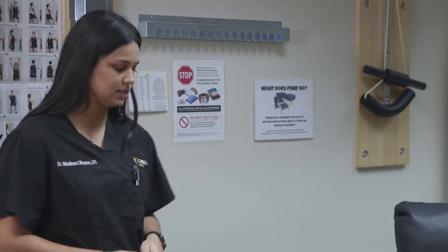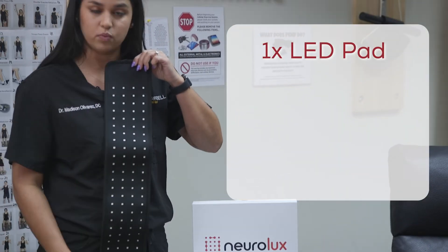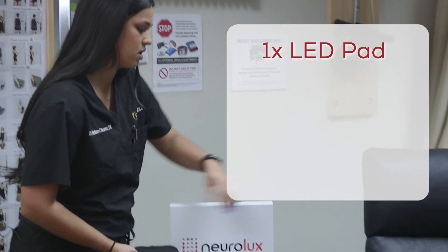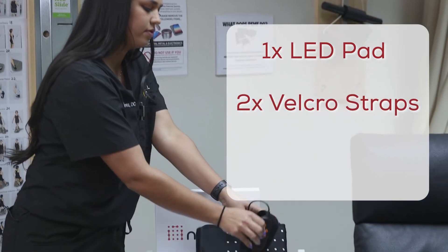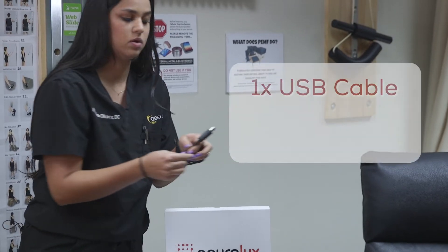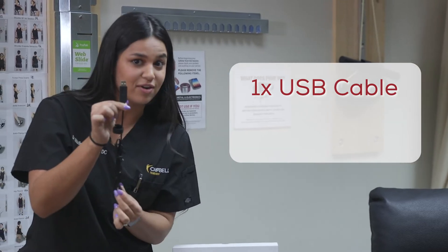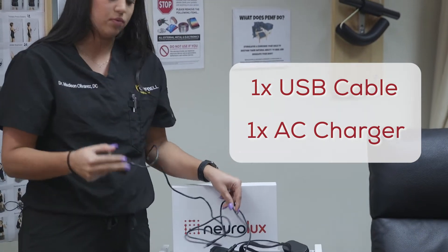I'm going to go over some different parts of the light and then show you how to apply it. In your box you'll receive the light itself — the white squares are the lights, and this is the back of the light. You'll also have two Velcro straps, a remote, and two different ways to plug in the cord: a USB port that can go into an iPhone charger or computer — great for travel — and a regular wall mount plug.